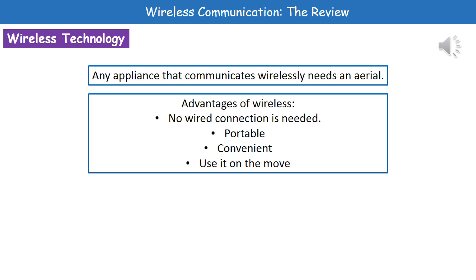We do have a few key advantages of going wireless. First, you obviously don't need a wired connection, so you don't have to have wires plugged in. That means it's a nice portable type of technology — it's convenient because you can use it wherever you fancy, and we can also use it on the move, such as on a train.